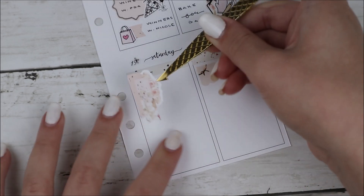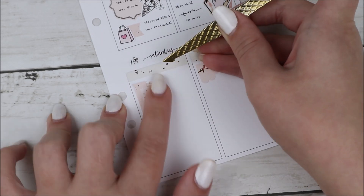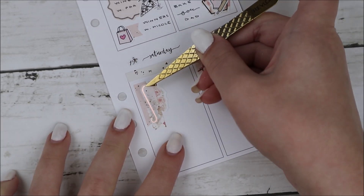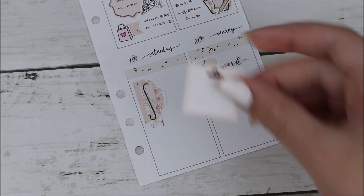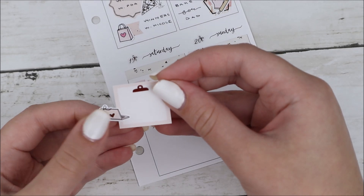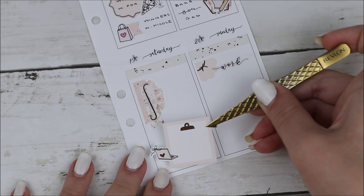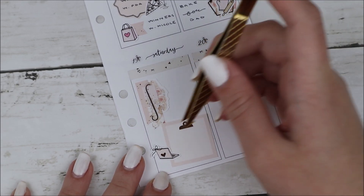To mark the pizza and wine night I used another fancy box. The wine glasses are from the kit and the pizza icon is from Crafts by Towie. I also marked that my cousin and I went to Winners, and I used a shopping bag icon to mark that.